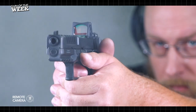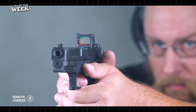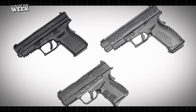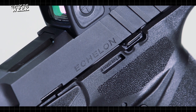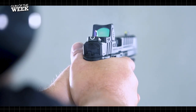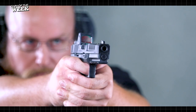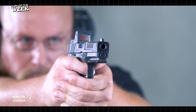Striker-fired pistols are nothing new from Springfield. In fact, our staff has had extensive use over the last decade with polymer frame striker-fired pistols such as the XD, XDM, and XDS series guns. And the Echelon marks a new generation from Springfield we hope will see line extensions. Expect more testing down the road. For more information on the 9mm Echelon pistol, visit Springfield-Armory.com and keep your browser tuned to AmericanRifleman.org for more on guns and gear.